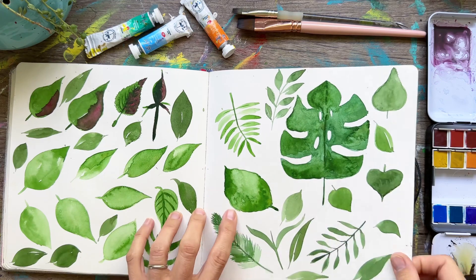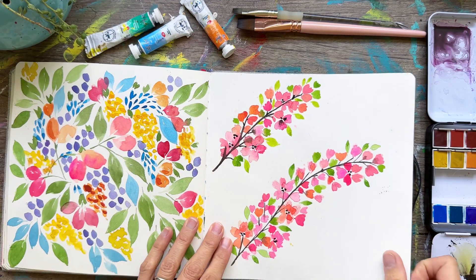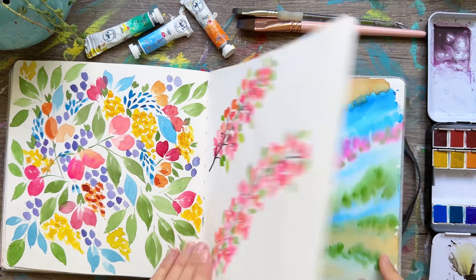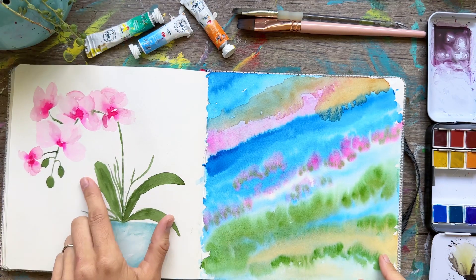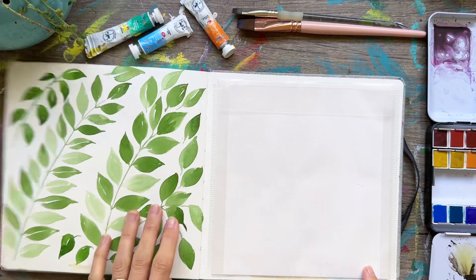Lots of leaves, guys — practice leaves if you want to get better at something; it's great for your fine motor skills. I love to use lots of bright colors, and so I chose tutorials that reflected those colors. This one — Ellen Creamy Trent — also a great watercolorist.